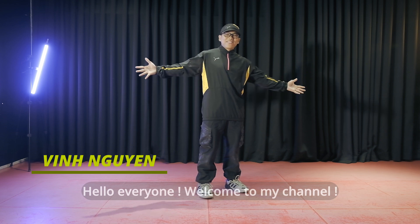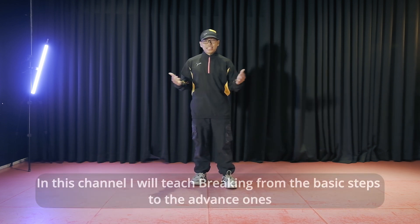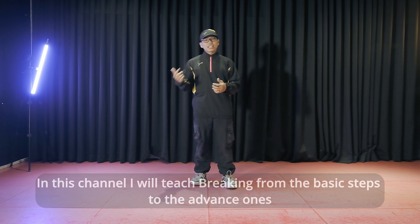Xin chào tất cả các bạn. Mình là Vinh Nguyễn. Và cho những ai lần đầu đến với kênh của mình, thì kênh của mình là dạy breaking từ cơ bản cho đến nâng cao.